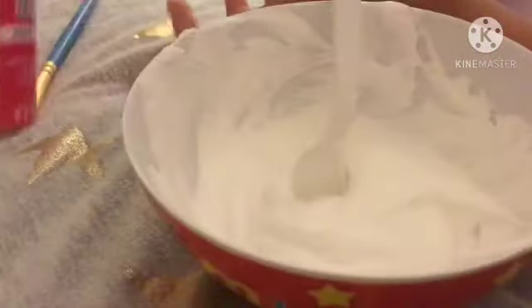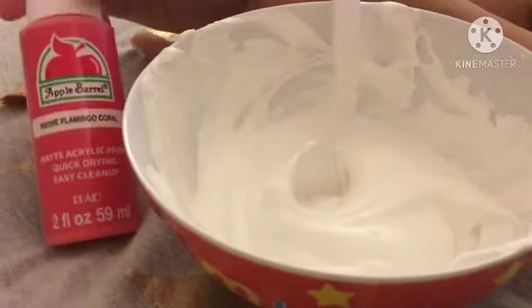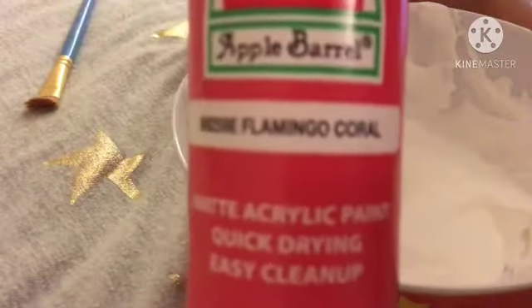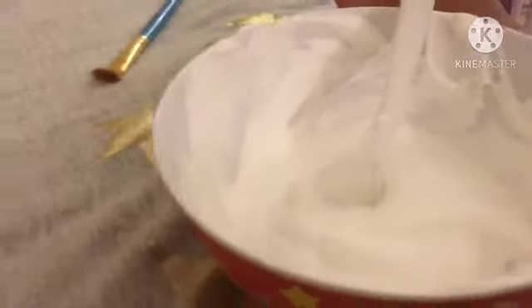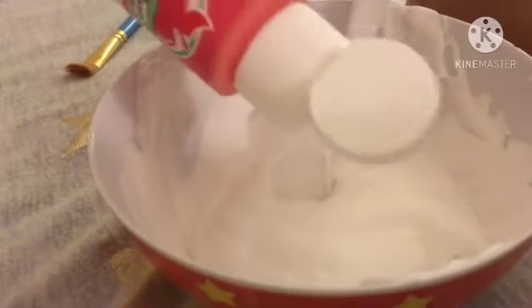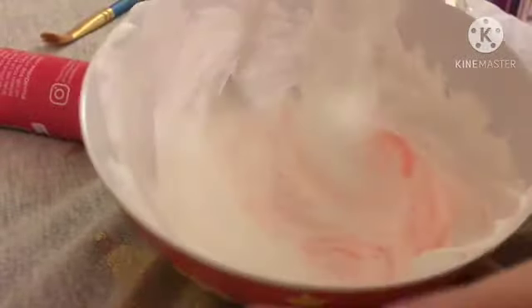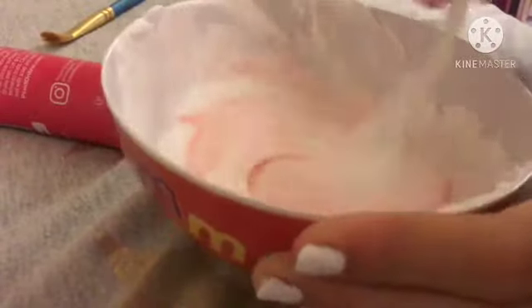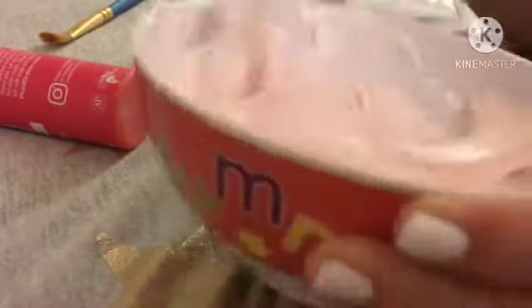We're back guys. We had to get paint because we forgot our paint — here it is, it's apple green. Let me just pour it in. We're filming with an iPad. Just see how much color it is — it's a really nice color, super nice. And our dog came back.